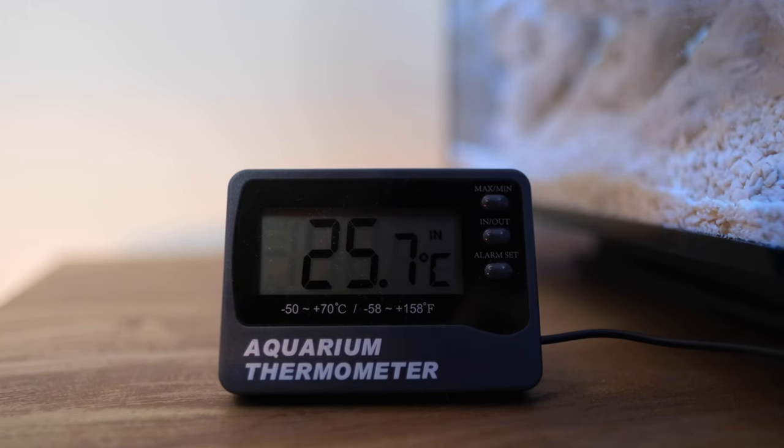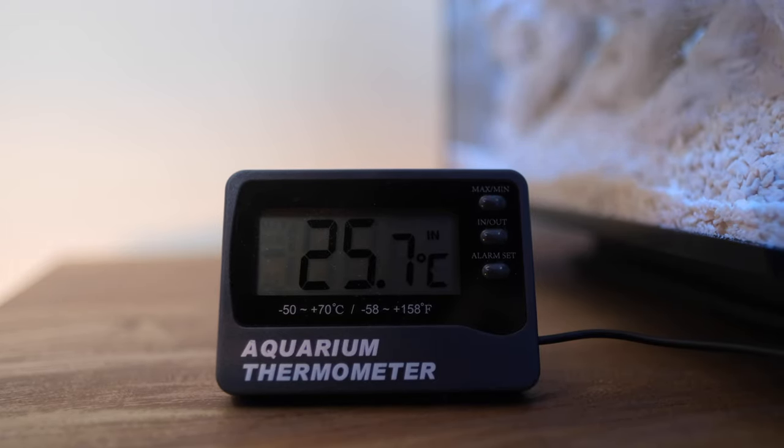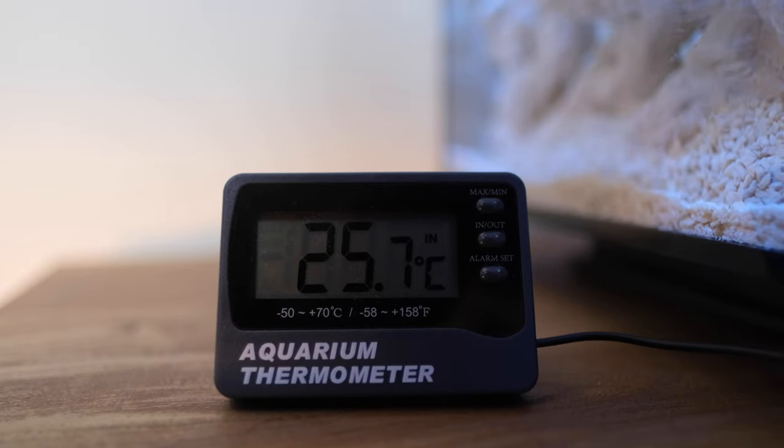You'll also need to do a quick temperature check to make sure your water is somewhere around 25 degrees Celsius or 77 Fahrenheit, although a couple of degrees either side is fine for now.